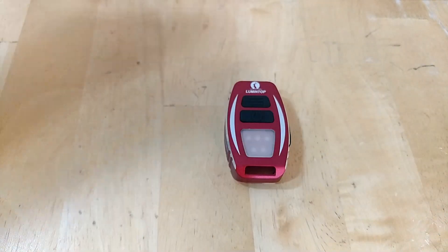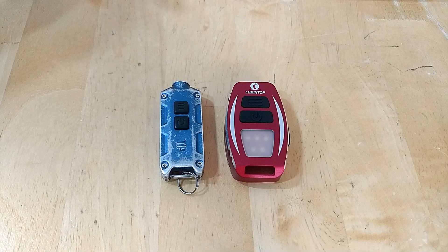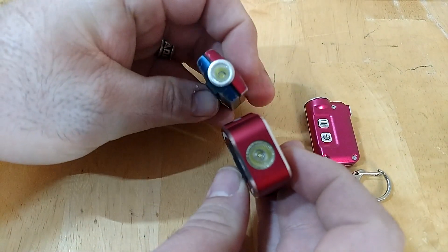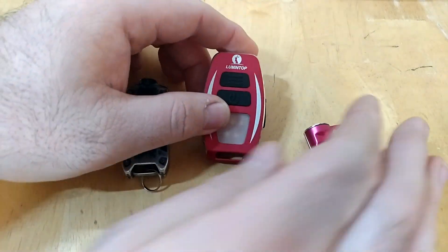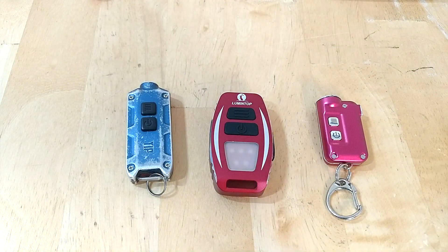Quick size comparison — showing you the Tip and the Tiny just to give you an idea. You can see the Geek is the biggest of the bunch, and it is substantially wider as well.